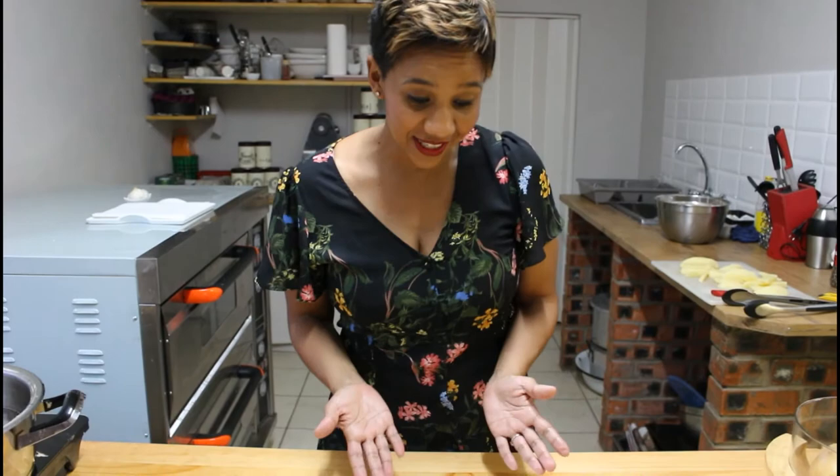You can see the fish is a beautiful golden brown, and now I'm just going to season it with a little salt.